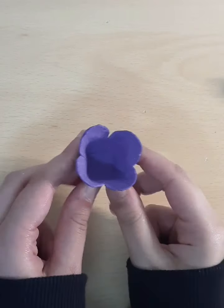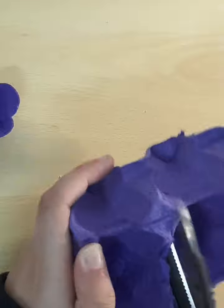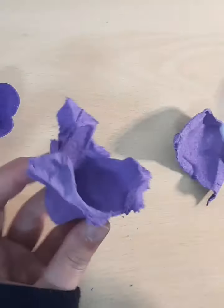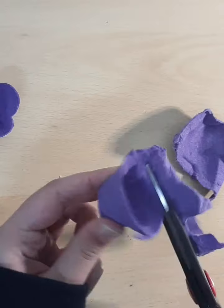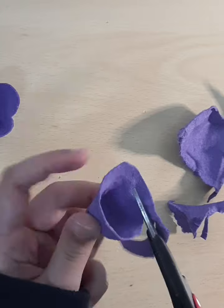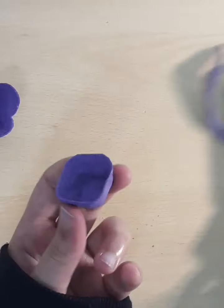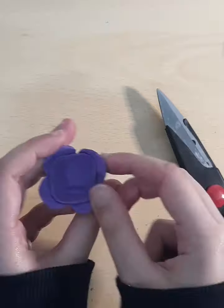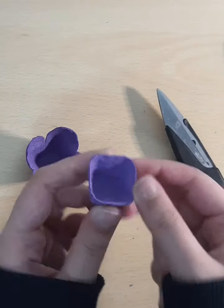The next step is optional — we are going to be making a tinier flower. So we're going to take our egg carton and cut it up, doing the same thing except this time we are going to cut it much smaller. You might want to keep on cutting to make it baby-sized. Put it inside the big flower to measure if it's the perfect size and if we need to cut it even more.